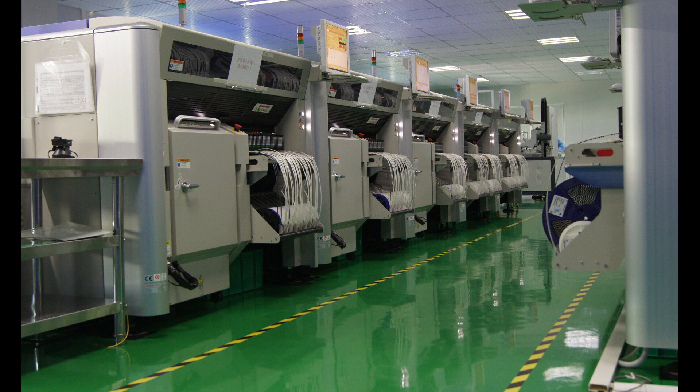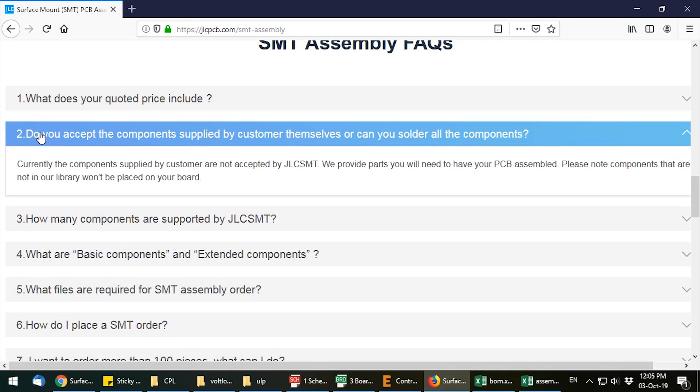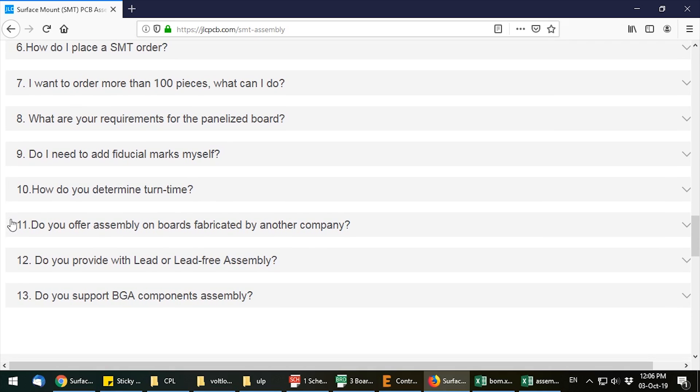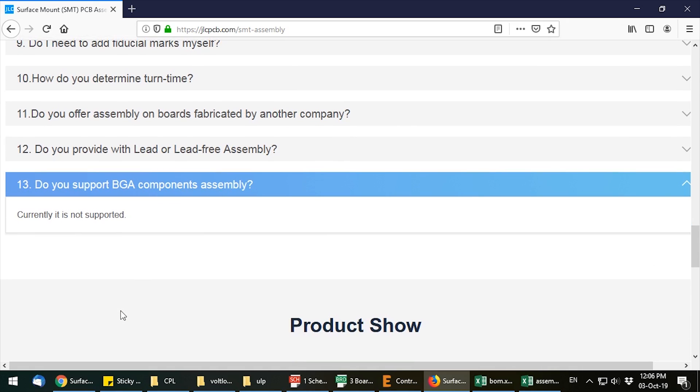Here are some images from inside their factory that JLCPCB kindly shared with me. It's also important to note that the service does not currently support assembly with externally supplied parts or PCBs, and it does not currently support BGAs or double-sided load — just single-sided assembly. But even so, I think this is a big step up for those that have a board with lots of passives.